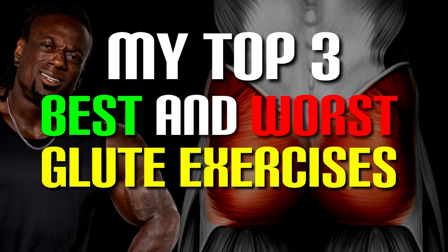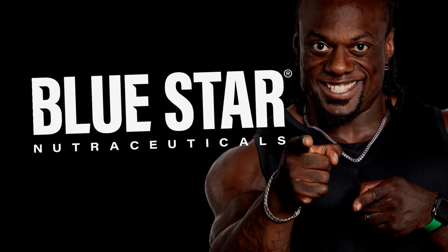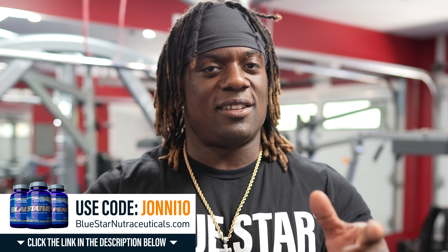Today we're going over my top three best and worst glute exercises. Before we get started, this episode is sponsored by Blue Star Nutraceuticals. Make sure you head over to BlueStarNutraceuticals.com and use my code Johnny10 for 10% off. Thank you to Blue Star Nutraceuticals for giving me the ability to bring you guys the best content. So without further ado, let's get into it.